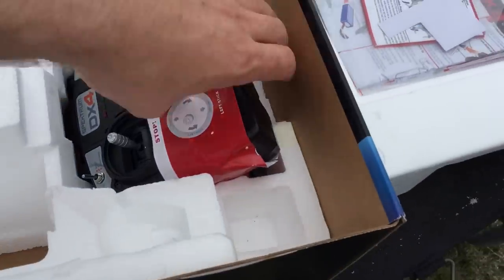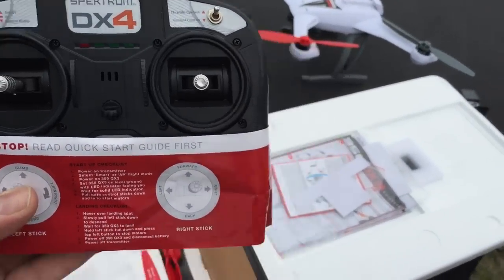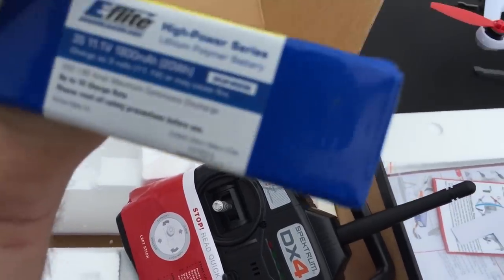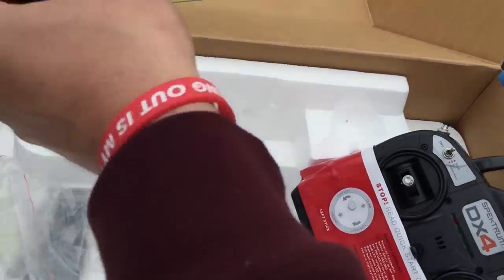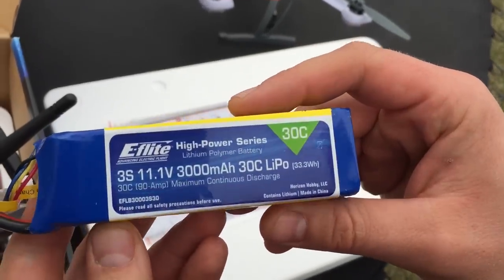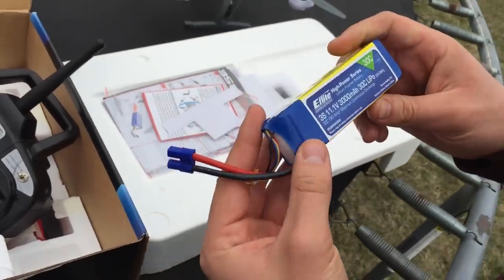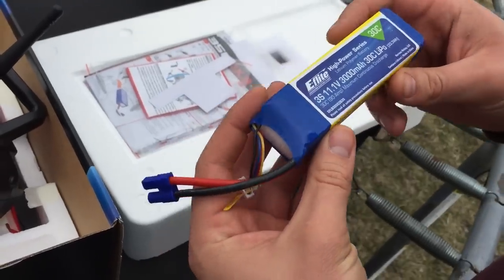Pretty sweet drone — a little aerial view on it. This is the remote that comes in the box. It also comes with extra props in case you need them and the battery as well. It's a three-cell, three-thousand milliamp battery — pretty nice. They're not cheap though. Price tag is around sixty bucks maybe.